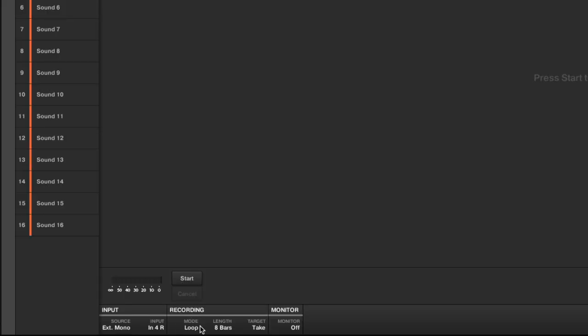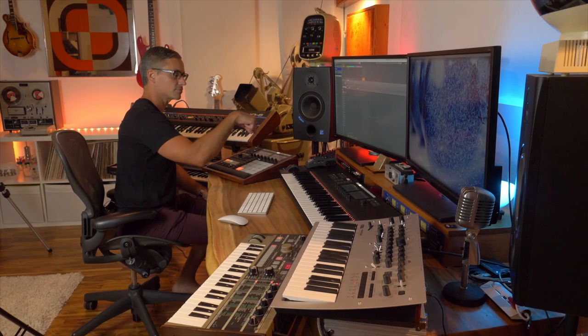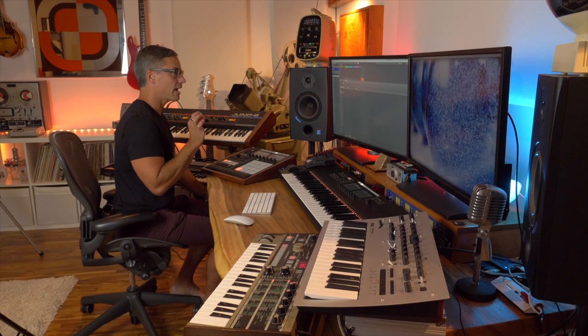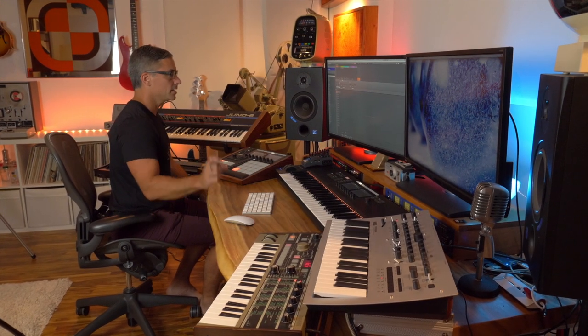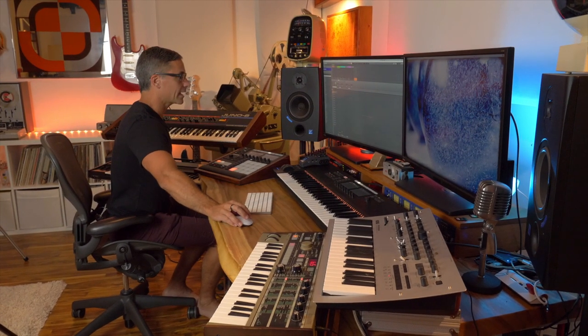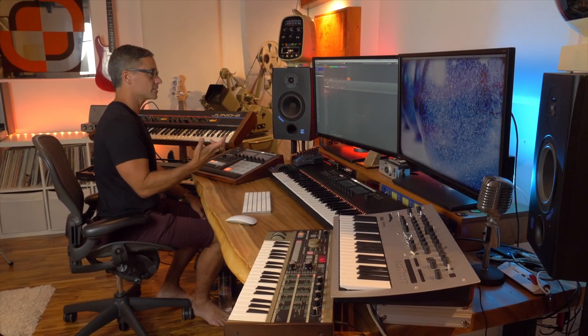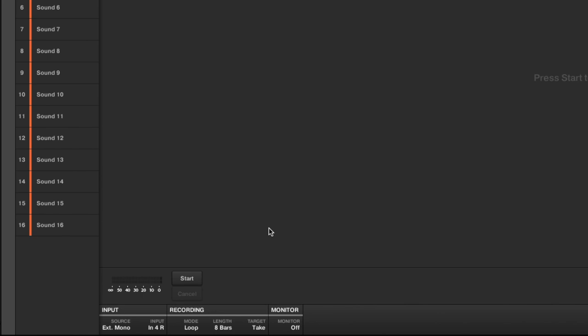That last input is just the output of this little mixer. When I press record I'm going to be recording the Juno onto my track. I'll keep it on loop recording mode, keep the length to eight bars, and set the target to take. This monitor button is the way you'd hear the synthesizer if you didn't have direct monitoring set up — just go to your audio track, turn monitor on, and you'll hear your synth as you play it. I'm going to press start and then press record.